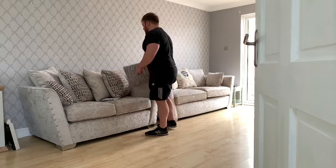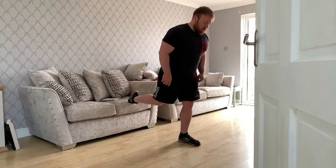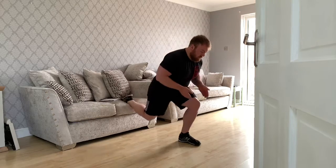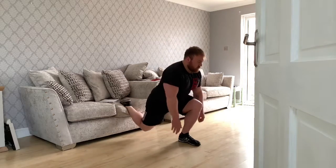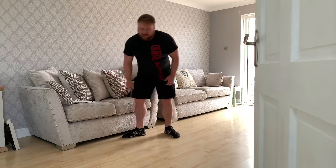The third exercise is a split squat. Use the chair or sofa — place one leg onto the sofa, one leg in front of you, and go straight down. Make sure you don't bang your knee on the floor. Do 15 reps on this leg, then swap over and do 15 with the other leg.